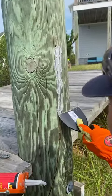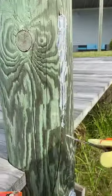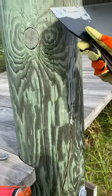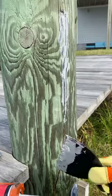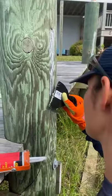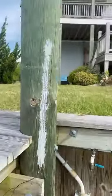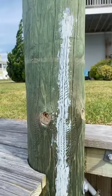Make sure you flatten that all out nice and flat — just go over it again, press it down real hard. I already did this one over here like that. That'll dry real nice, and then I'll paint it.